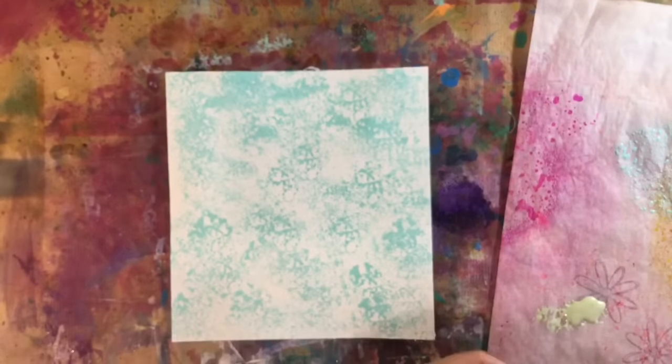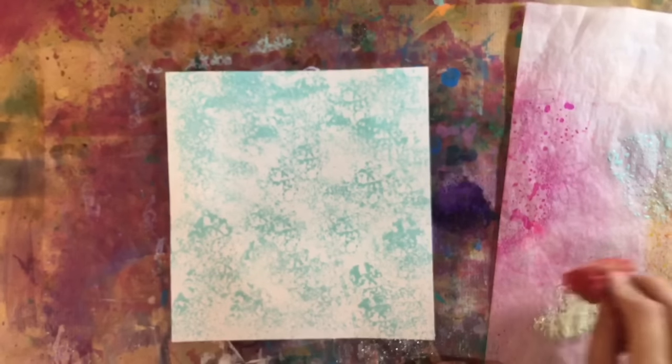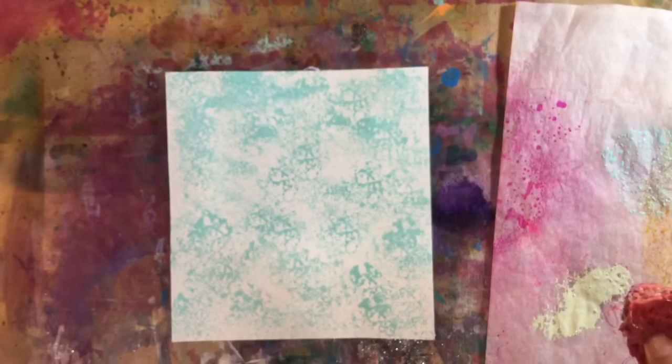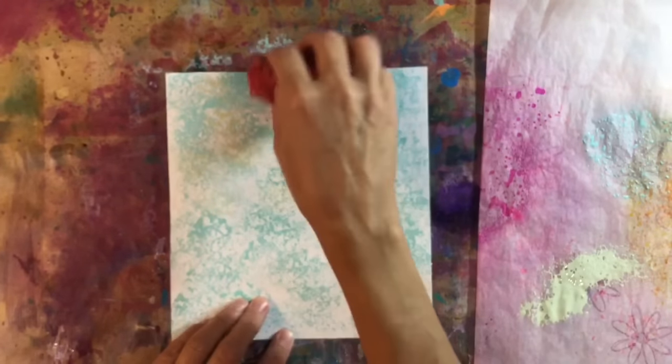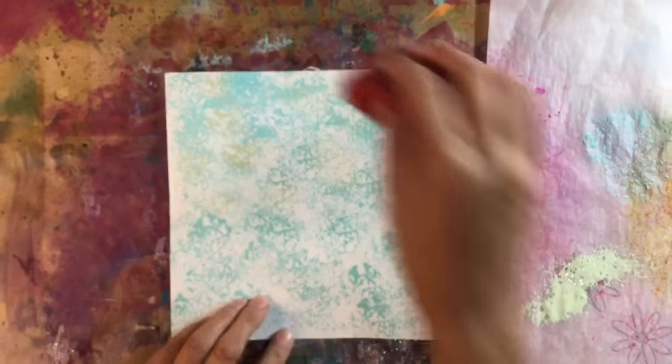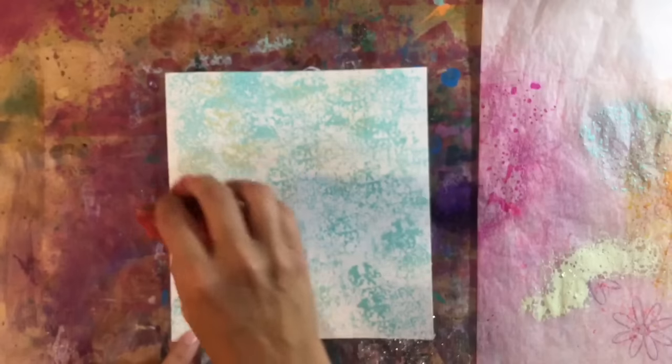So that's had a quick blast with the heat gun. Let's go in with some of the — what's it called again? — bundled sage. It's a pretty colour. I'm just going to put some dabs of this over the top. Oh, that is really pretty. I like that.